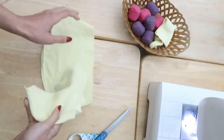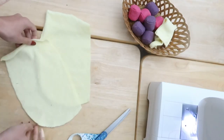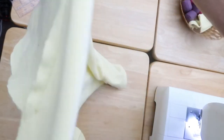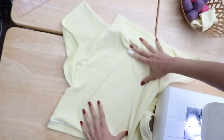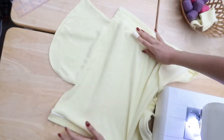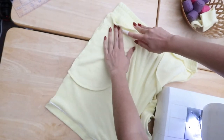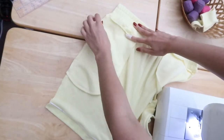Attach it to the front side of the shorts. Lay your shorts right side facing you and do a top stitch by sewing along the side here, attaching one layer of the pocket to the front. Repeat it on all four sides.